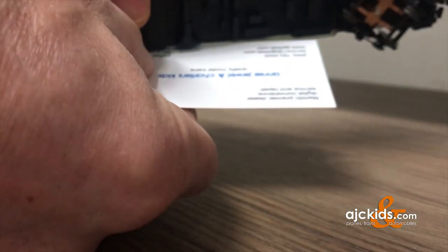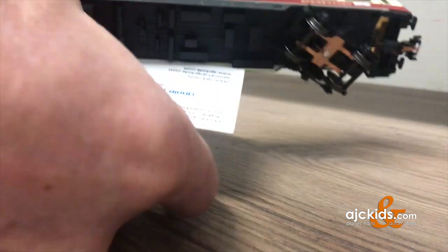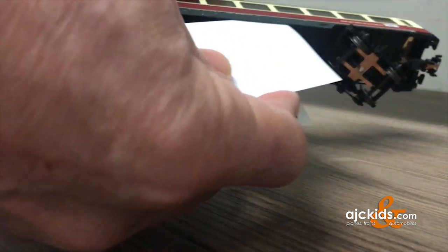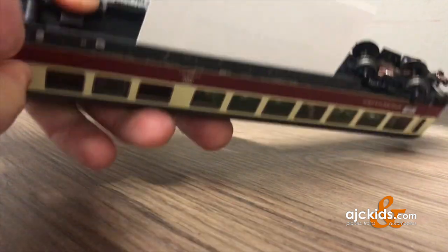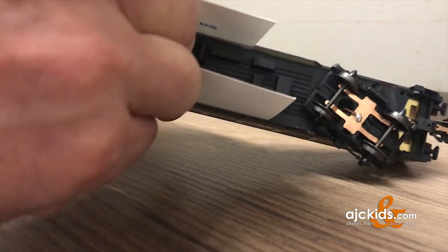The easiest way to do this, I found, is to take a couple of business cards or thick paper and push it between the sides of the car, like you see here in the video. Obviously you have to do it on both sides. And then you can try to pull out the bottom frame.